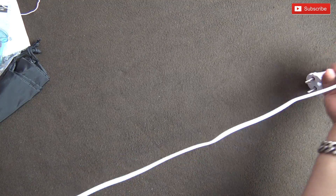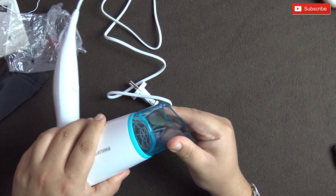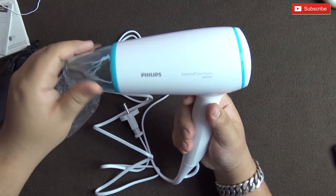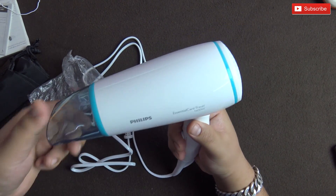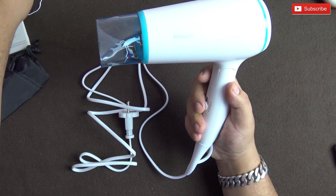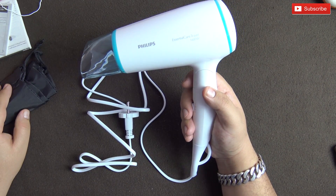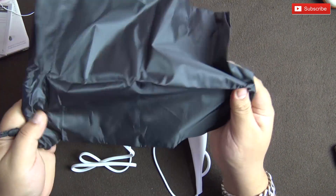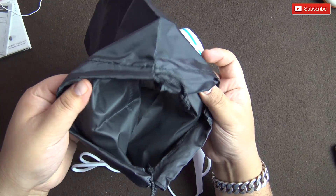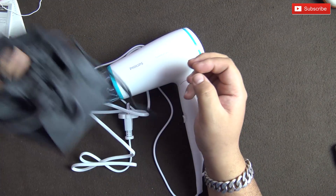There's also a hook on the unit. The cable is 1.8 meters long, which should be sufficient for most needs. Let's attach the concentrator — it clicks in nicely and doesn't come out easily, and it looks quite nice. This is honestly one of the nicest-looking hair dryers I've seen. The bag it comes with is a simple thin bag that you pull to close — it's nice that they include it so you can carry the dryer easily when traveling.